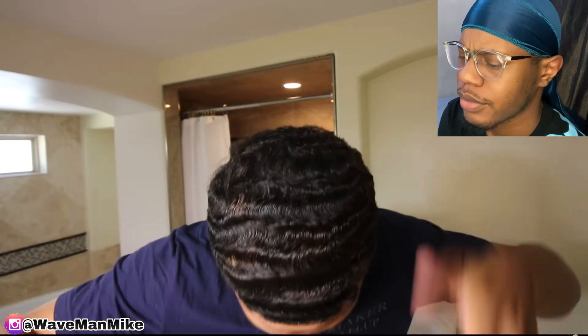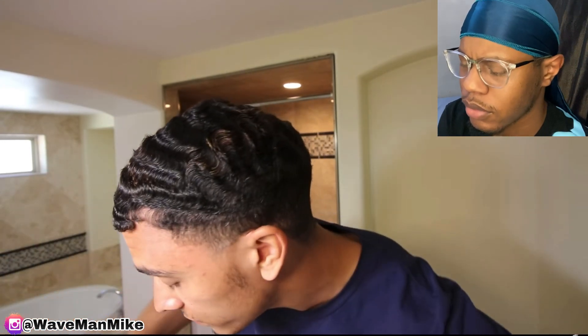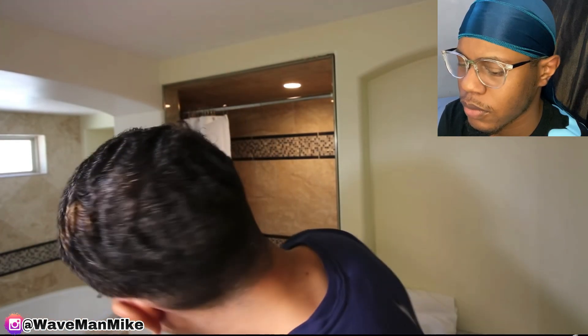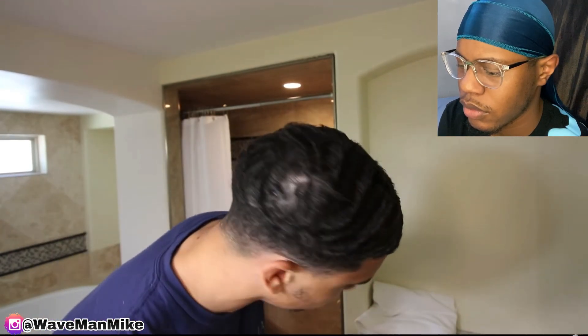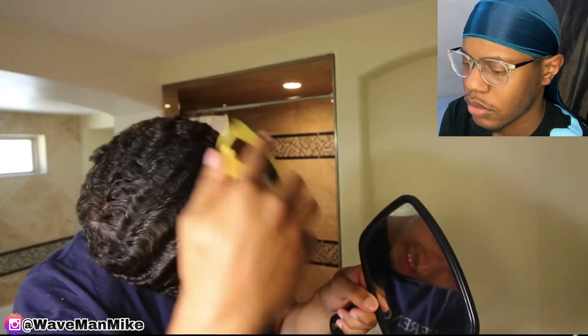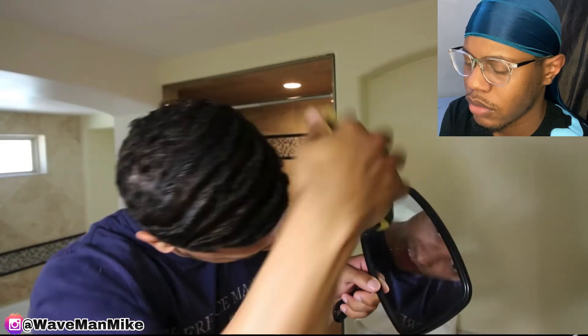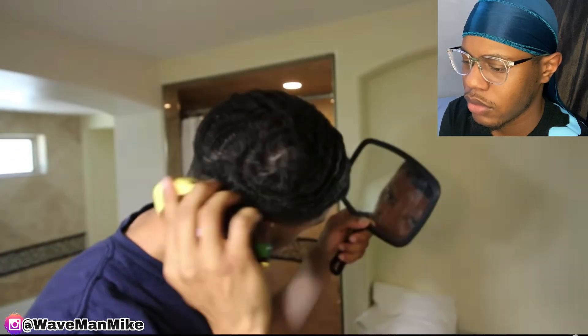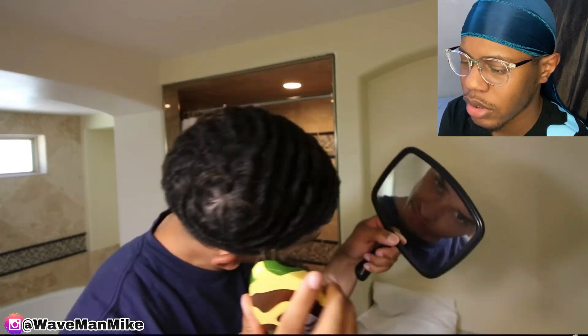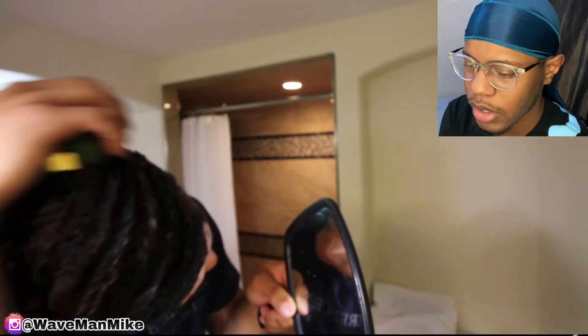I really hope you can see in this lighting how actually deep my waves are right now. I started getting the direction going right back here. Hopefully you guys can see this — I might have to brighten it in the video, but I'm going to go in with my medium brush and do a little brush session. His waves could look a lot better if he got regular haircuts instead of the fades.